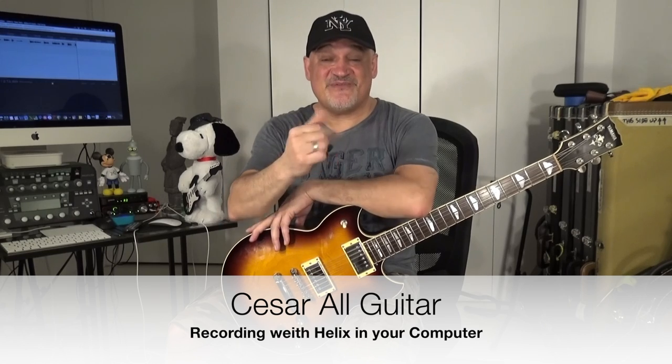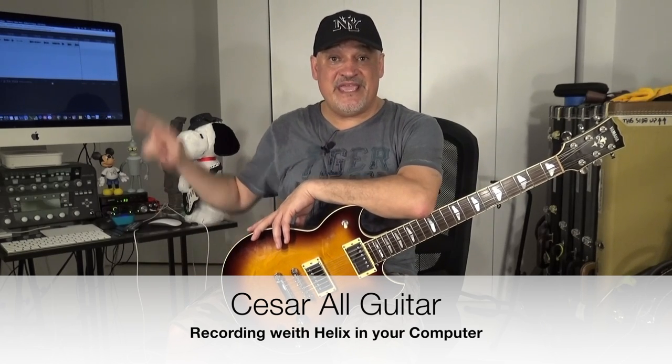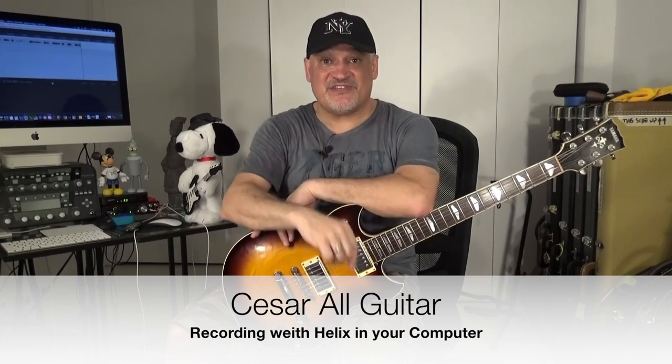Hello everyone, this is Cesar and today I'm going to show you how I record with my Helix in my computer using Reaper as a DAW. I think this is an interesting video for those who want to record using the S/PDIF — the digital way — and I hope you will find it interesting. Let's go.